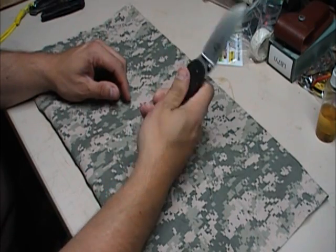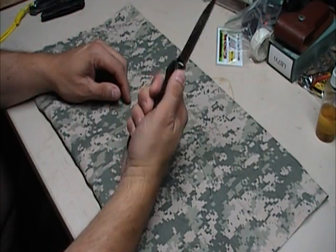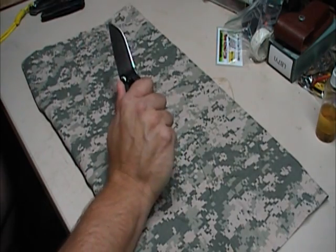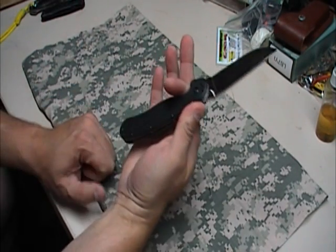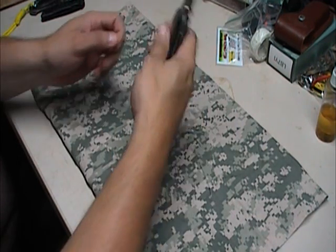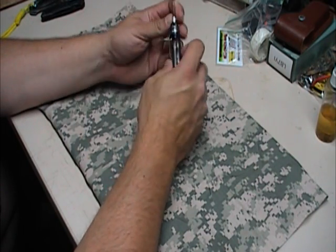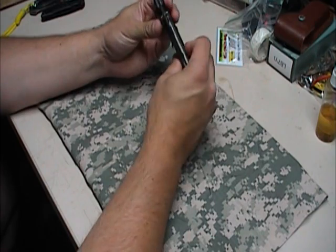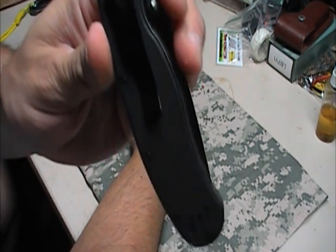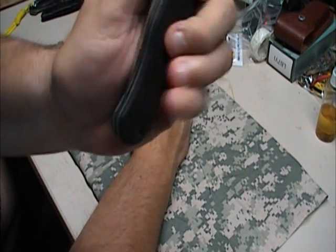But then I opened it up like so and put it in my hand and held onto it for a little bit. I noticed it has really nice finger jimping right there to put your thumb, and a really nice place to put your finger here so it's out of the way of the blade. Nice thumb screw on both sides of the blade, which means when it's closed it's on both sides. And the clip can be put on both sides — you see where it is right now, which is where I like it.